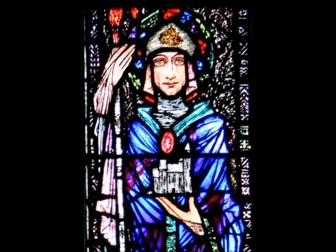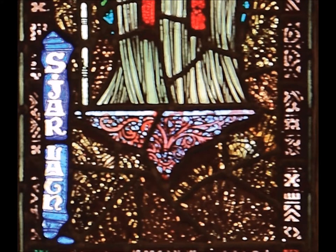With strong features, Jarlath gazes directly at us. His head is completely covered with an embellished bishop's mitre. In his left hand he holds a representation of the great monastery and school he founded. Another beautifully designed plinth supports the figure.